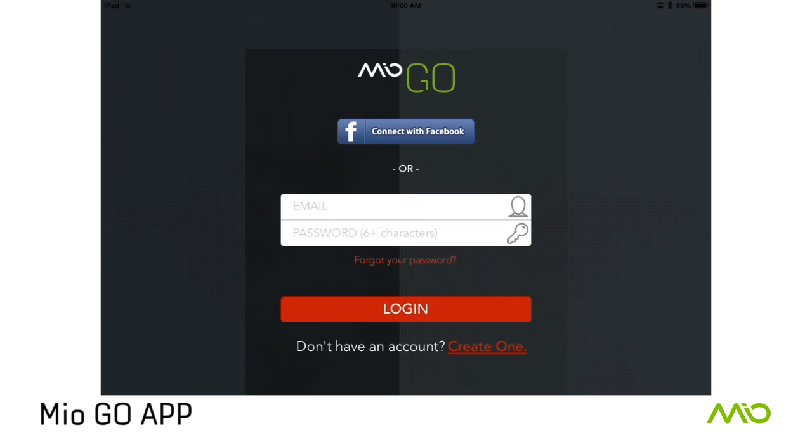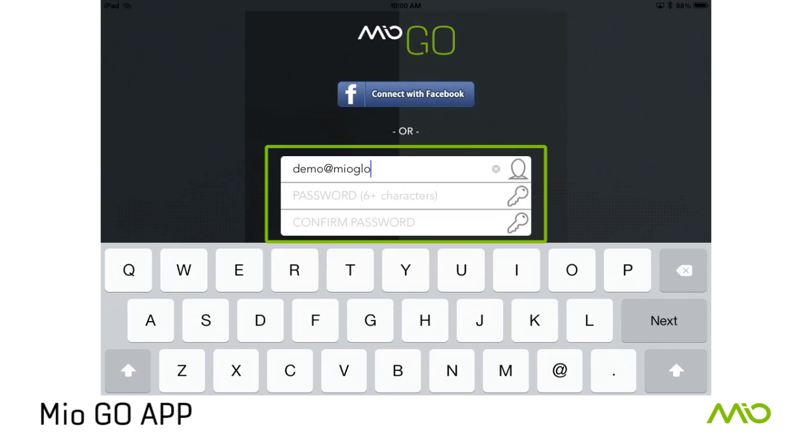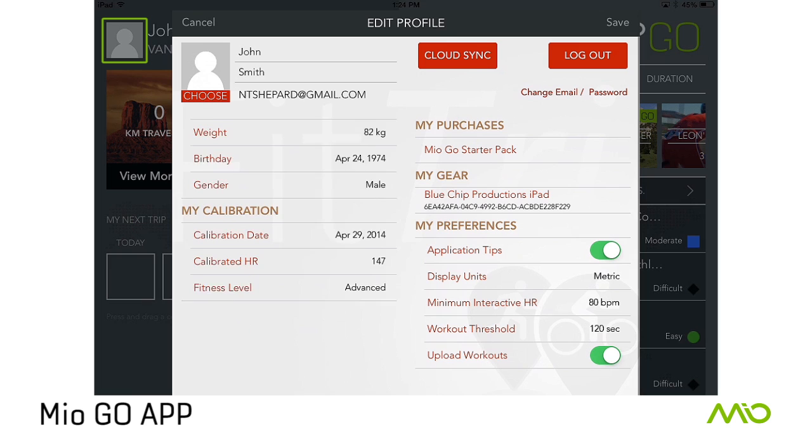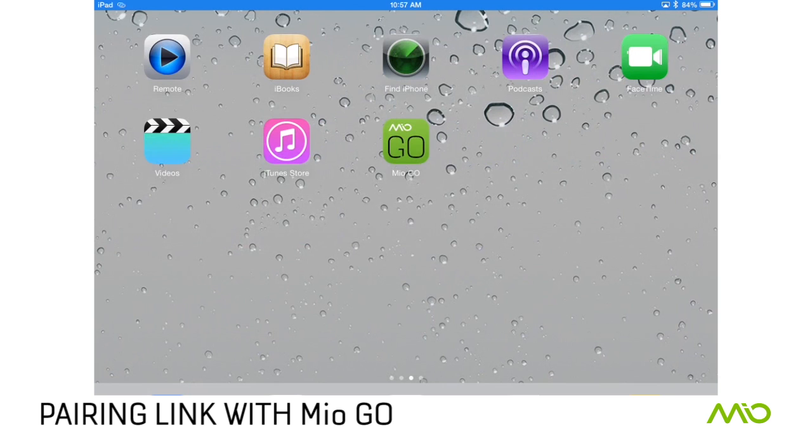The first time you open Mio Go, register your link and create an account to get full warranty service and the latest firmware upgrades. You can connect through Facebook or by creating a new account. Make sure you complete your user profile, as statistics and algorithms are calculated based on information you provide, giving you the most accurate, interactive training experience.